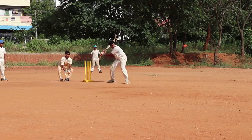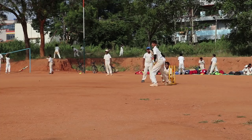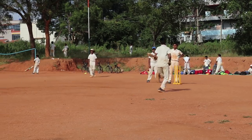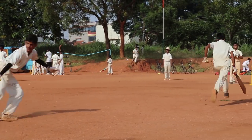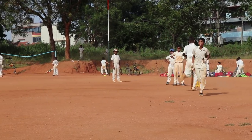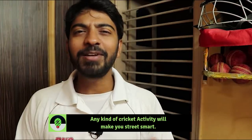When you just try to whack the ball all the time in tennis ball or wind ball cricket, you will notice that people are not technically sound, but they are street smart. They know how to handle matches, they know how to handle pressure, and they know how to handle situations in a game — whether as a batsman or a bowler.